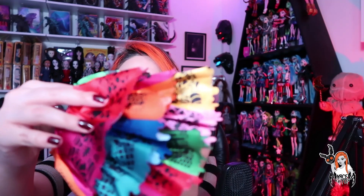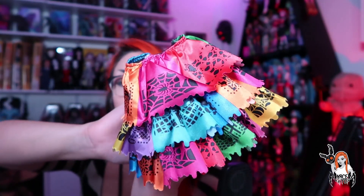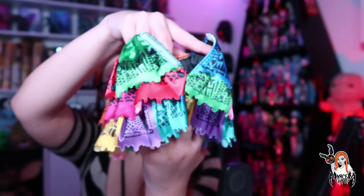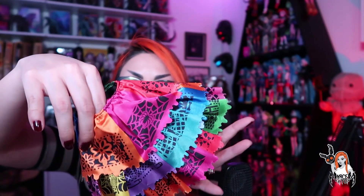Es de otro material, a diferencia de la básica que es como un material muy durito, que incluso si lo lavas puede tender a desteñirse, o sea se cae la pintura de tan duro que es el material. Esto sí es tela. Ahí está la telita y está muy linda, súper colorida, todos los tonos que tiene me encantan. Esta falda de papel picado, cómo me fascina.